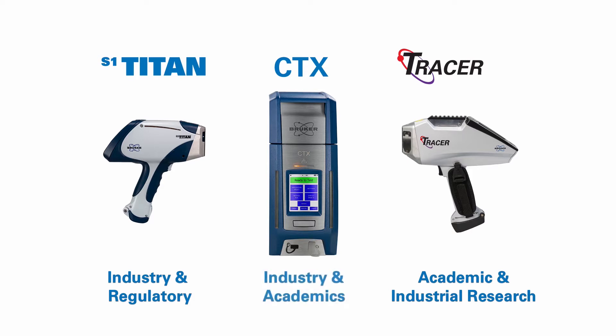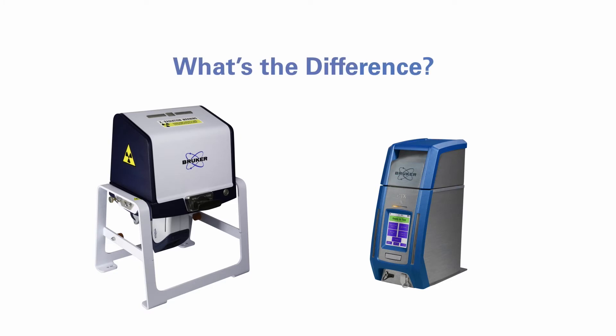The self-contained, safety-interlocked CTX is optimized for both industrial and academic analysis of small or prepared samples, as well as those presented in cups, bottles, and bags. An optional benchtop stand can be purchased with the S1 Titan, which makes the decision to purchase the CTX or the S1 Titan a tough one. Comparably priced, the CTX is self-contained with easy viewing of and access to the screen display, ports, and on/off switch.